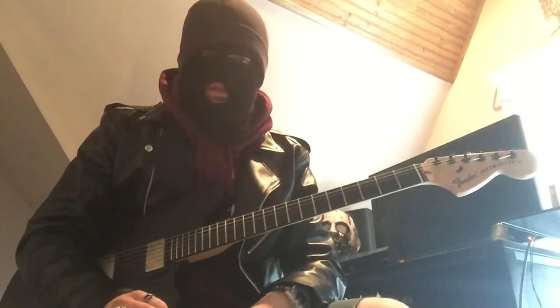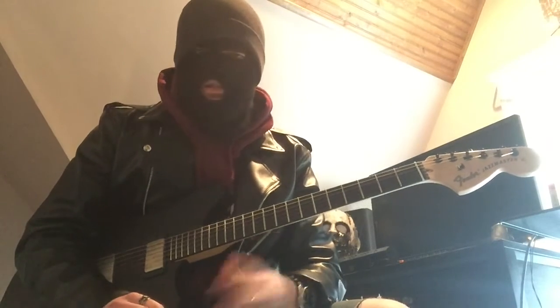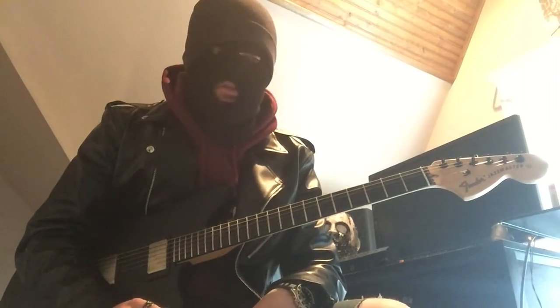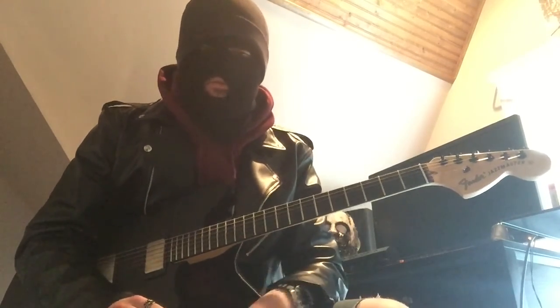Alright, that's it — hope you guys enjoyed this lesson. I'm going to be back with an Eeyore lesson, and then I'm going to figure out where I'm going to move the lessons going forward. Like I said, it's too much for me to do. I want to focus on the covers and give you guys the best Slipknot covers that I can. Hope everyone is well, healthy, and safe — I will see you guys soon.